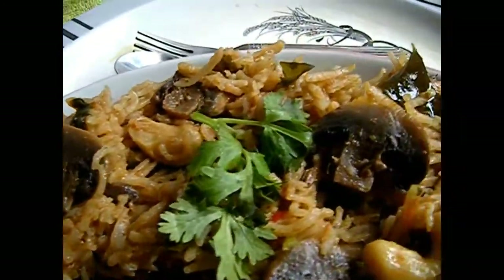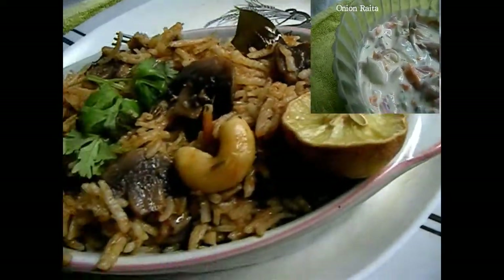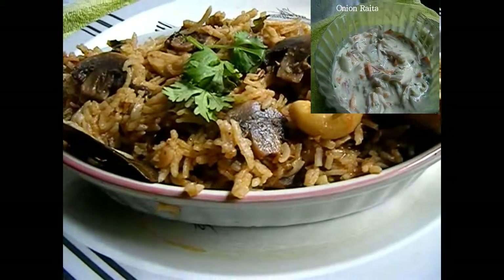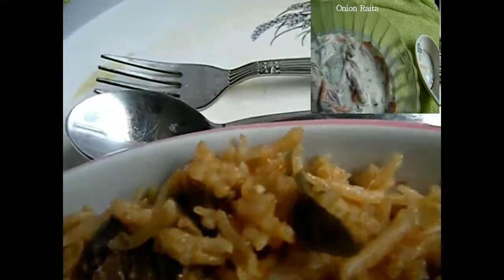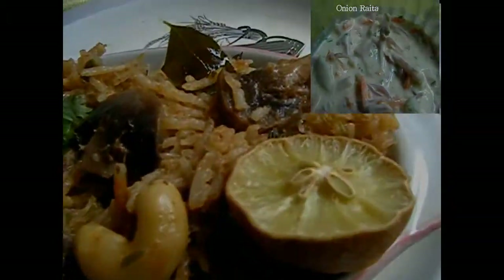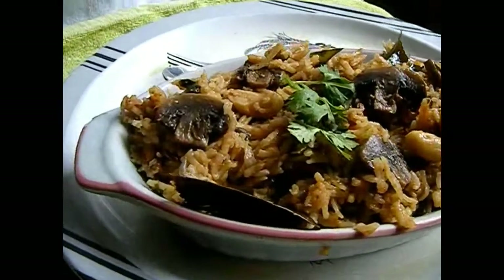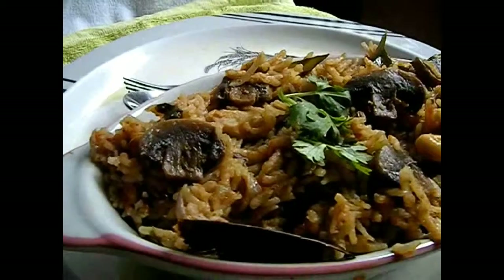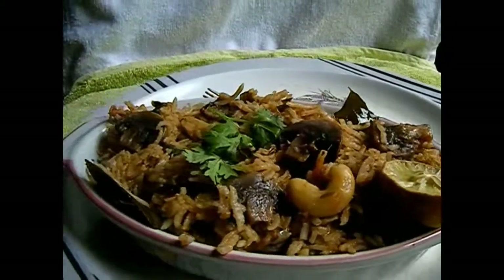My delicious mushroom biryani is ready, made in the pressure cooker. You can see the rice is separate, just like biryani made by the dum method. It is very important to add the right amount of water. Please visit my blog for more information on how to make this biryani. Thank you so much for tuning in — do subscribe and hit the like button if you like this video. Bye bye and have a nice day!